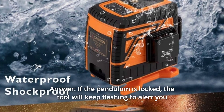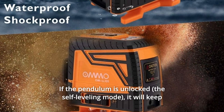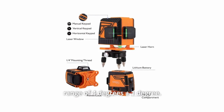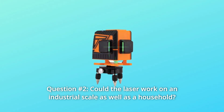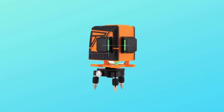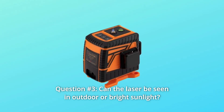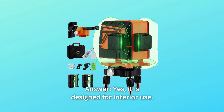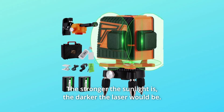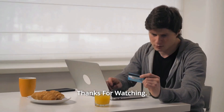Some common questions. Question 1: If the green laser flashes the whole time — if the pendulum is locked, the tool will keep flashing to alert you it's in manual mode. If the pendulum is unlocked, it will keep flashing to alert you that the tool is beyond the self-leveling range of 4 degrees plus or minus 1 degree. Question 2: Can the laser work on an industrial scale? It's excellent for households and sites, useful to professionals for indoor use and short-distance outdoor work. Question 3: Can the laser be seen in outdoor or bright sunlight? Yes, it is designed for interior use and works better indoors. The stronger the sunlight, the darker the laser appears. If you have to work outdoors, you can use polarized sunglasses.